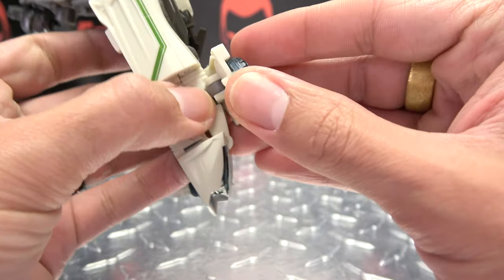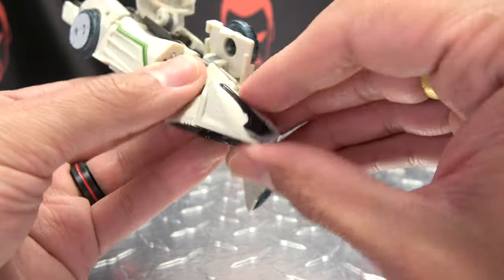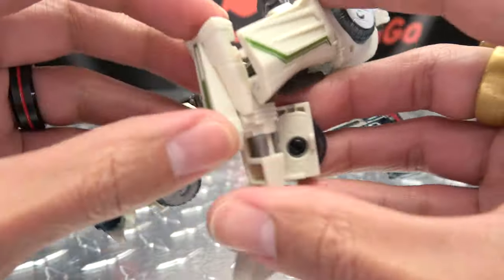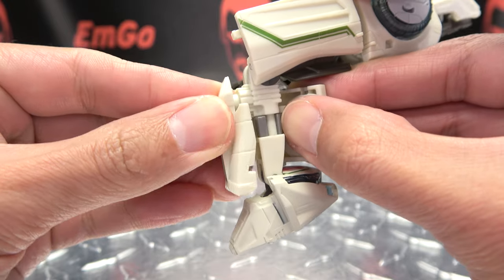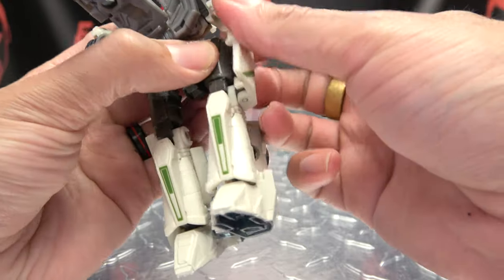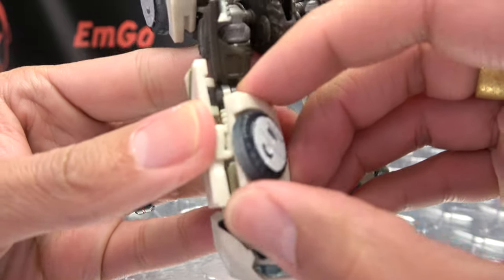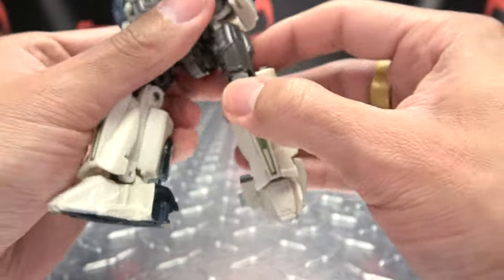Second verse is just like the first. Pop this again, just kind of bend that hinge in a little bit so you can bring that all the way over. Bring the foot down, bend the knee, pull out the shin piece, rotate that around, and push that back in. Straighten the leg out and take this panel and just rotate that back around and just have those two things sitting together like that.